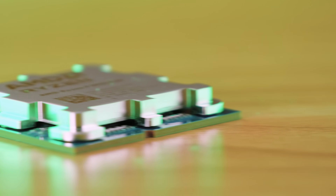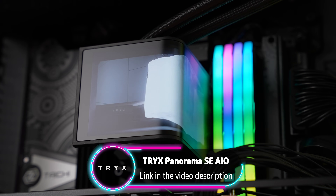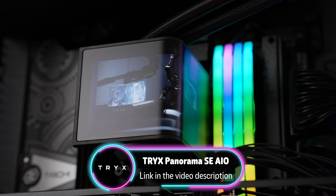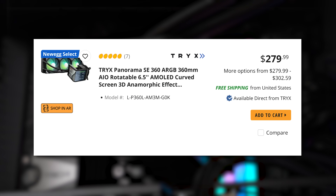We've come a long way from the boring, tiny aluminum heat sink that comes bundled with your CPU. Enter Trix and their new Panorama SE AIO, that combines performance, simplicity, and a supremely customizable design all into one elegant package that comes in at a more competitive price point.